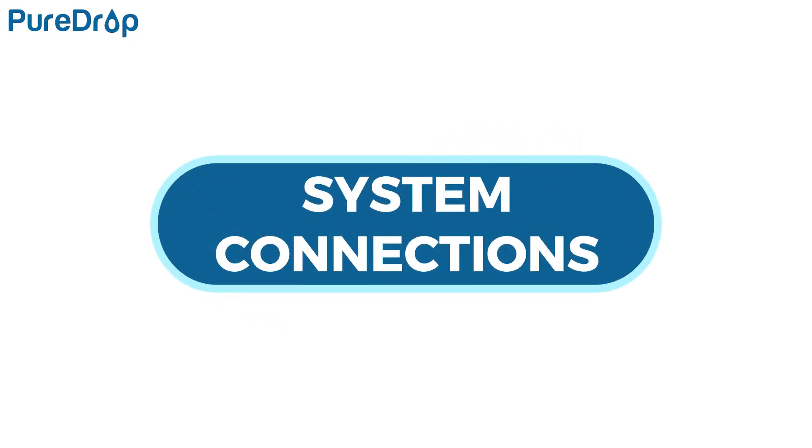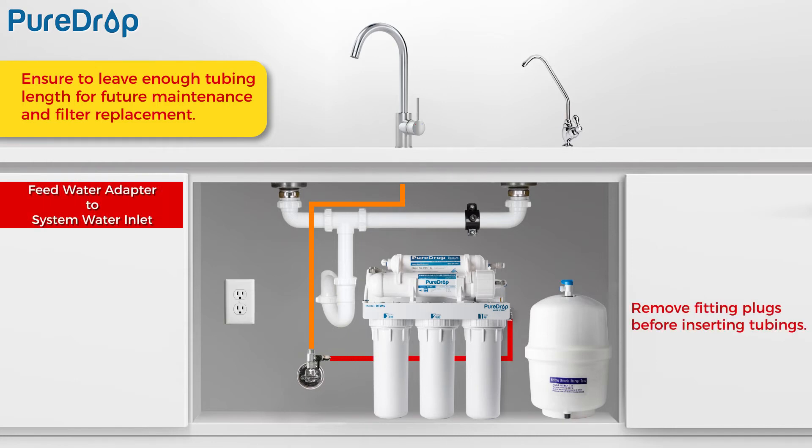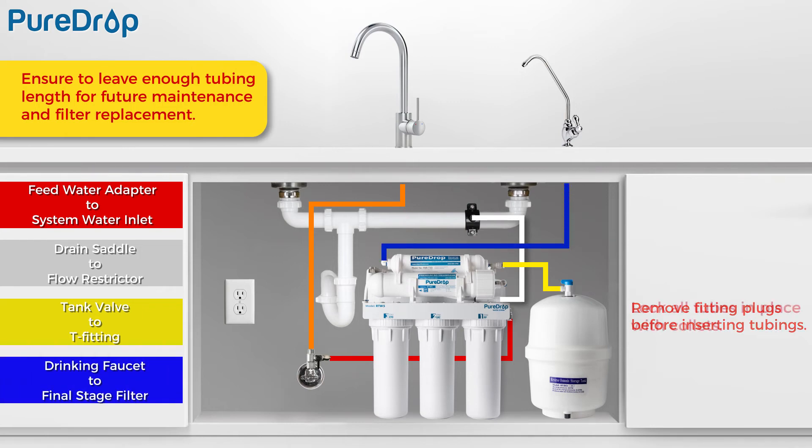System connections. Red tubing: connect source water from the feed water adapter to the first stage water inlet elbow fitting. White tubing: connect the wastewater tube from the drain saddle to the flow restrictor. Yellow tubing: connect the tube from the tank valve to the T-fitting on the post-carbon filter inlet. Blue tubing: connect the final stage filter to the drinking water faucet. Lock all tubes in place with collets. Neatly organized tubing is recommended, but ensure you leave enough tubing length for future maintenance and filter replacement.